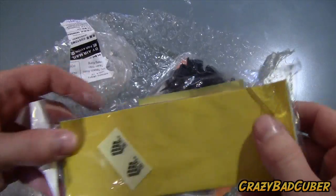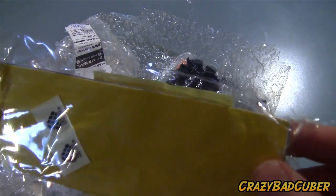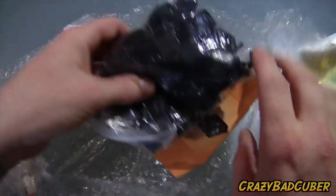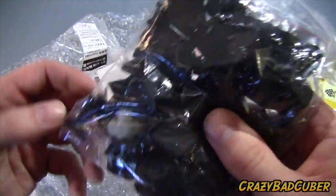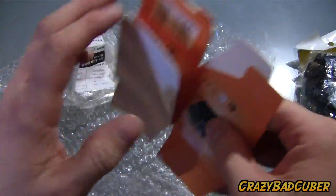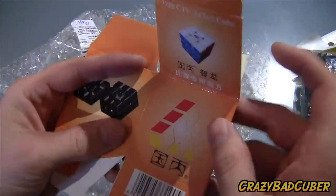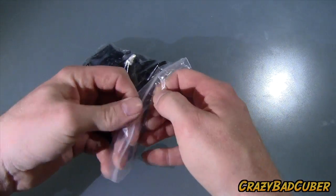Okay, so here we have some stickers — they are cut. And here we have the cube itself. I am right, this is the Witlong cube from what I've seen on the internet. Here's the box — there's the Witeden logo right here. So let's get on to the cube itself.